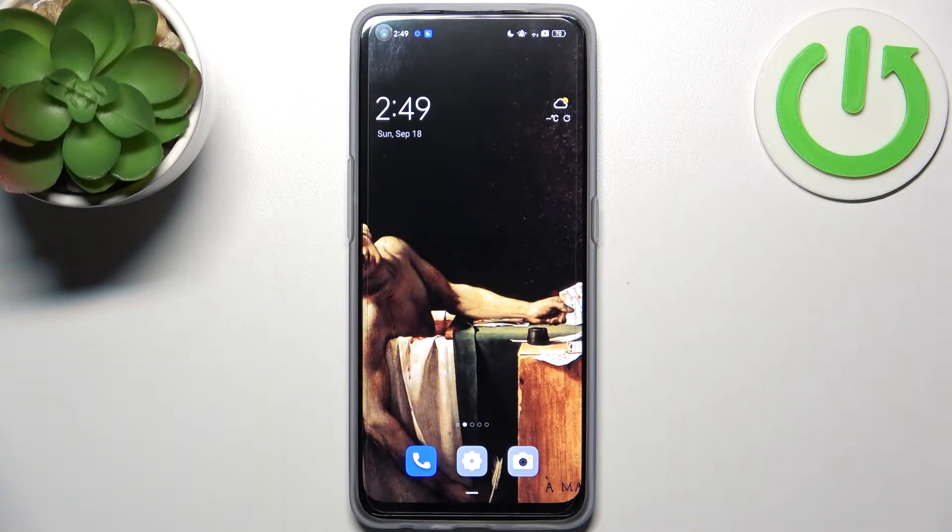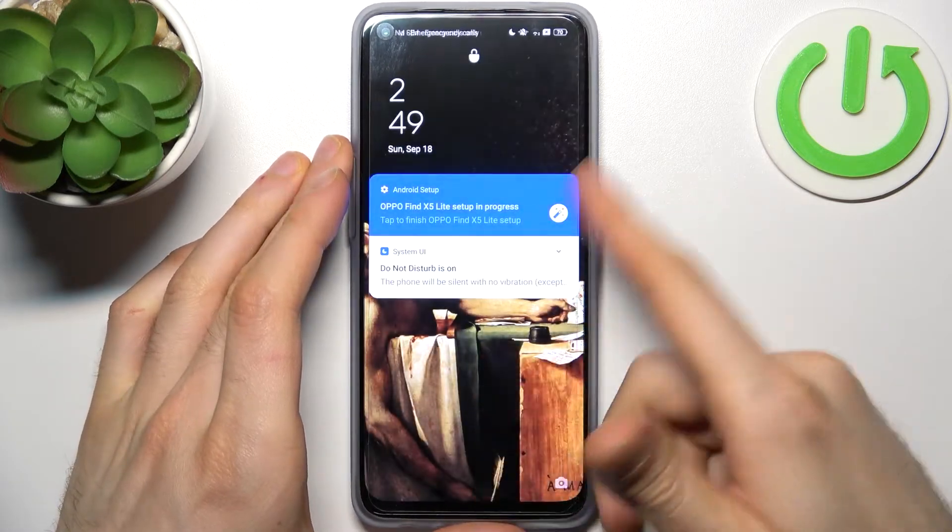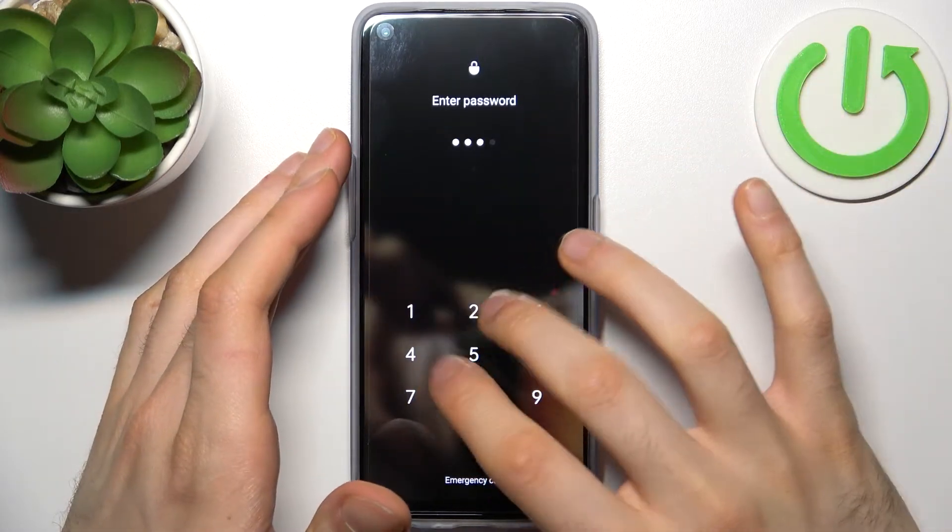Here I have the Oppo Find X5 Lite, and today I'm going to show you how to remove the screen lock from this device in case you set a PIN, password, or pattern and unfortunately forgot it.